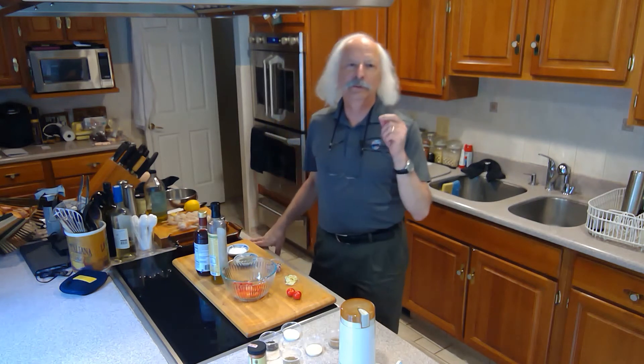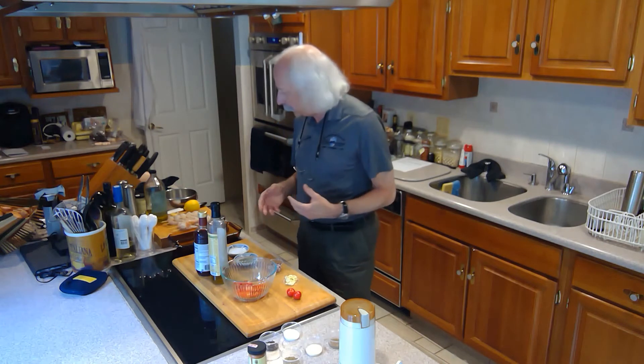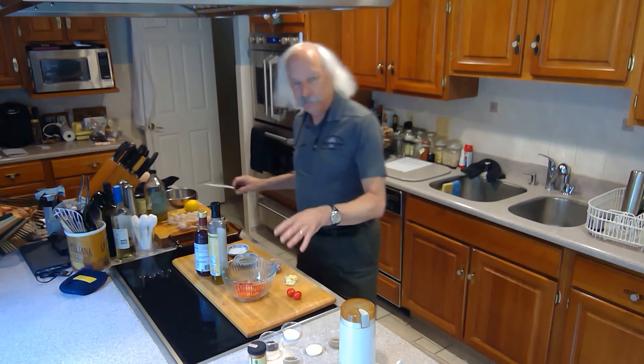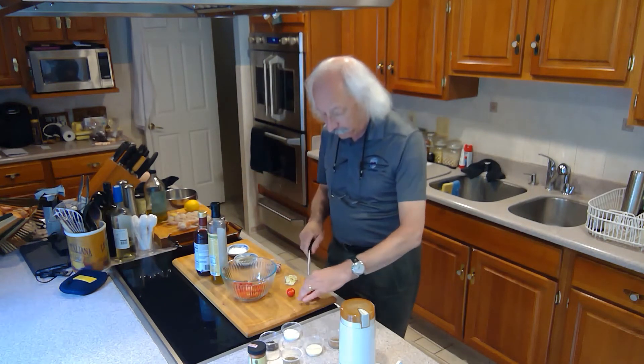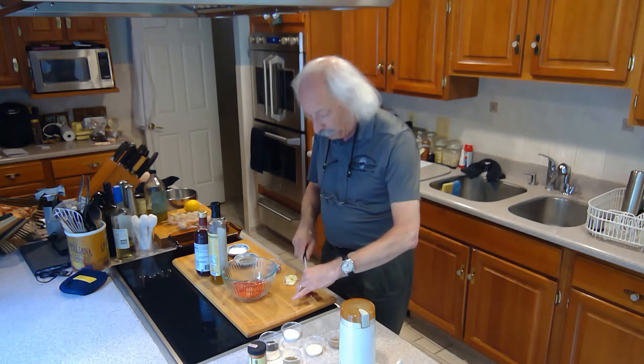Today we're going to do a grilled shrimp small plate. First thing I want to do is make a little tomato salad to go with it. What I've got is halved cherry tomatoes — just some very nice cherry tomatoes, sliced in half and thrown in a bowl.